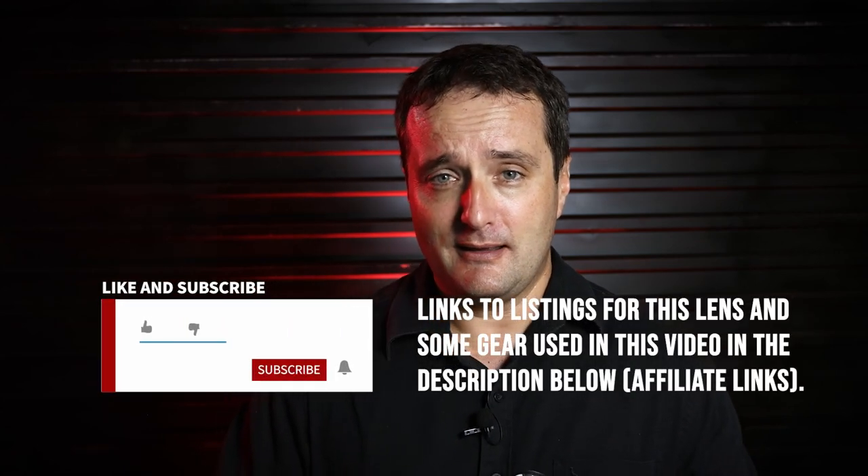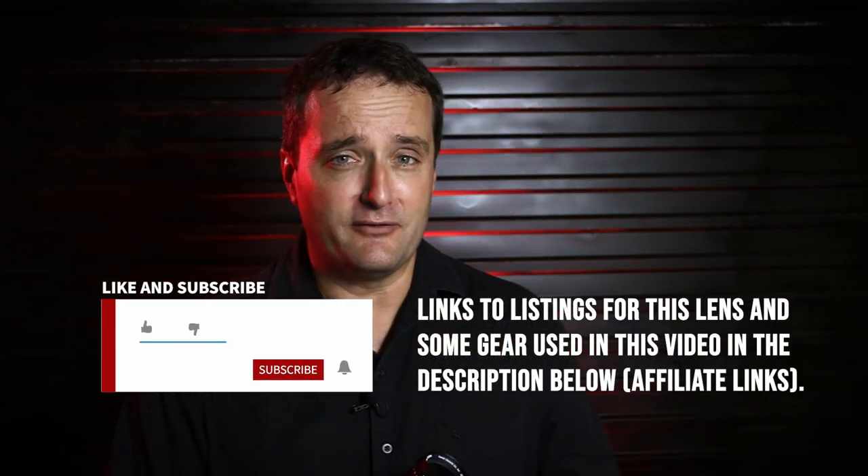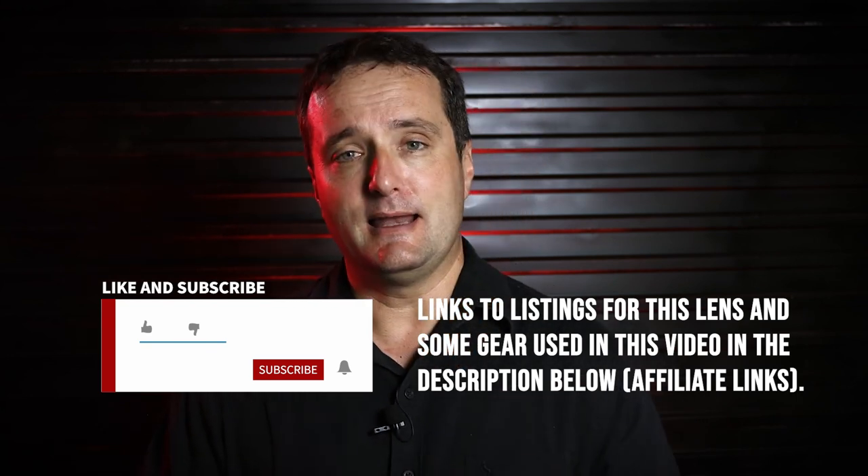That concludes my review of the Canon FL 135mm f3.5 lens. Thank you very much for watching. I will see you again.